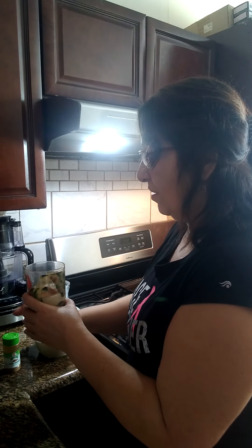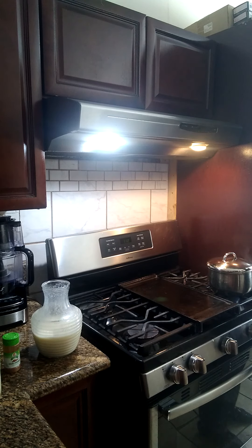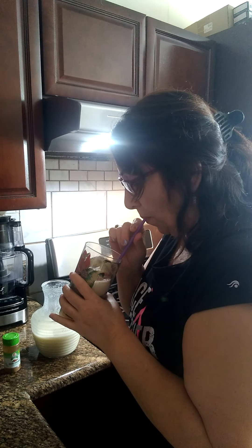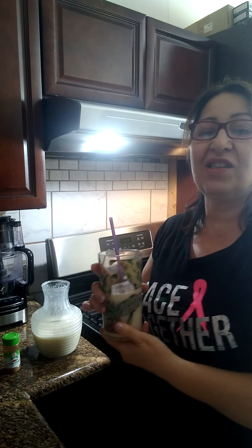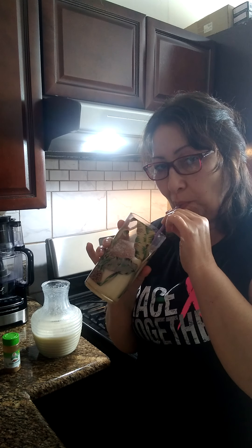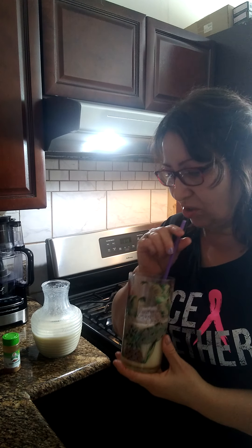Entonces vamos a buscar un sorbetito — cómo sabe esto. I hope you make my recipe, guys. Déjame probar esto. Mmm, this is so so delicious! Don't miss out on this recipe. Sabe delicioso — my goodness, this is delicious!